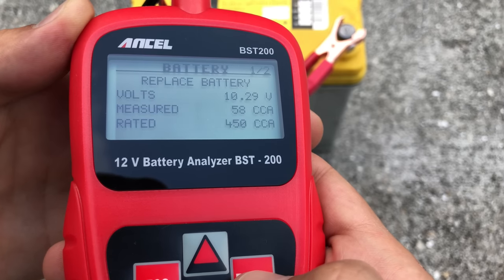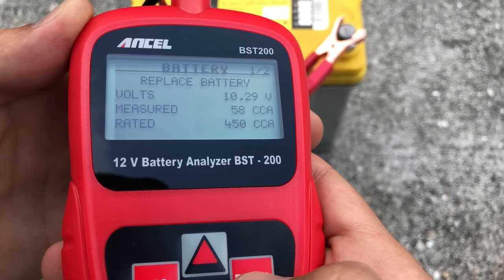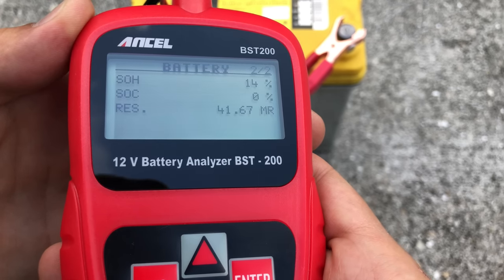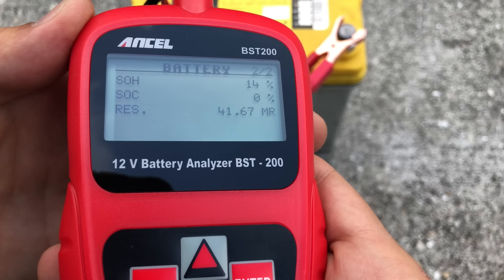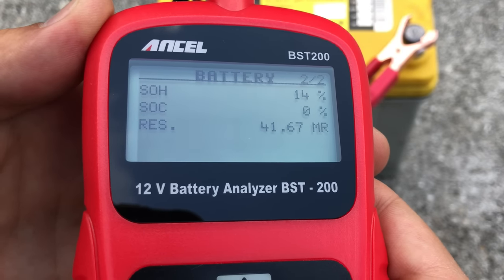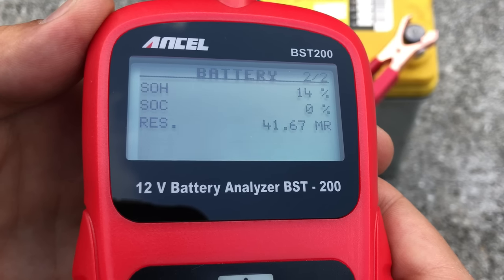The test only takes a few seconds to run. On the top it says 'Replace the Battery,' so this tool indeed determined the battery was bad. It shows we're getting 10 volts while we should be getting 12. It measured 58 cold cranking amps while the battery was rated for 450. On the next page, the status of health is 14%, which is really really low — from my experience, anything lower than 40% means the battery should be replaced. The status of charge is 0%, and I could never get it to charge — it would start overheating instead. The resistance is 41.67 mega ohms. The tool did pretty well on this bad battery test.